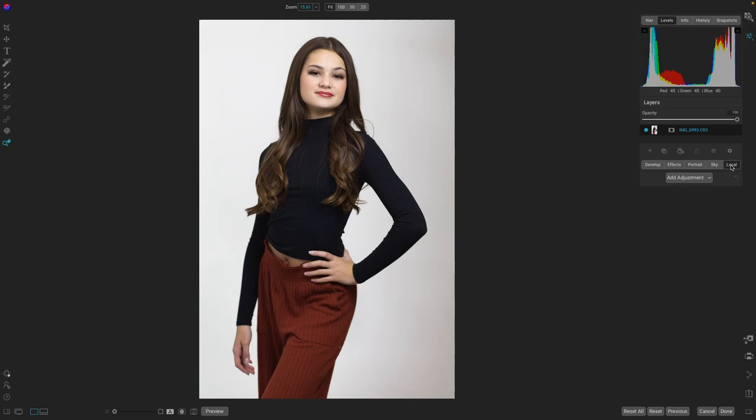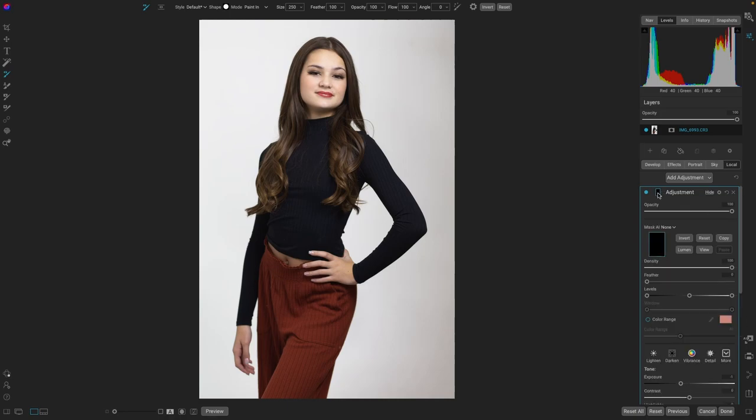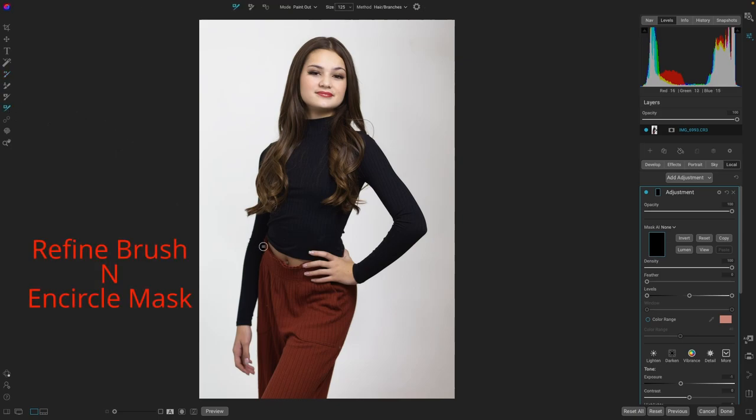We'll add a local adjustment, go into the mask, then go into the mask AI. You could select the background, the foreground — if there were buildings, people — but we just want the pants. So all we need to do is grab our refinement brush and outline the pants.